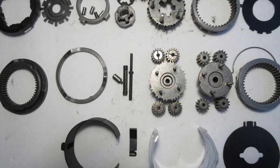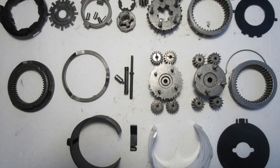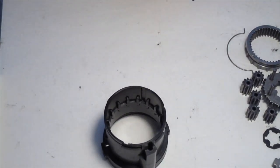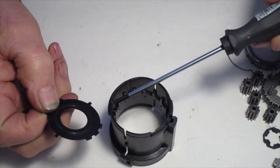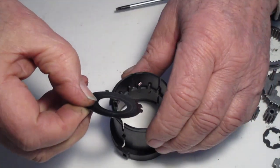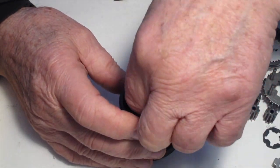Here we show all the parts laid out in order of reassembly from right to left. We start on the front end by placing the divider plate in. It fits in the two slots, and the tabs fit in on the side. Push it down all the way to the center.